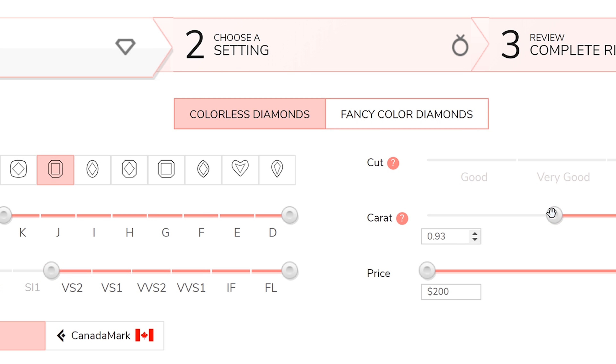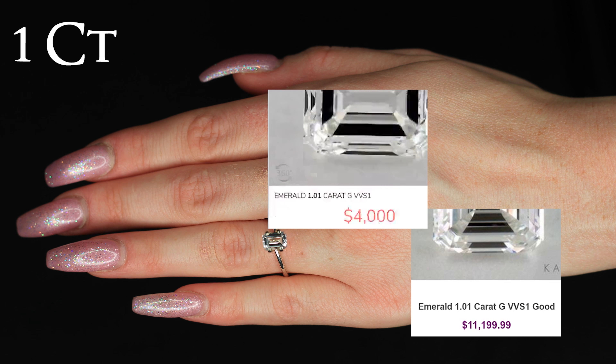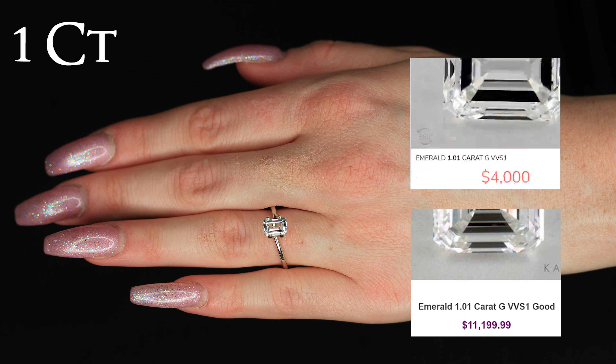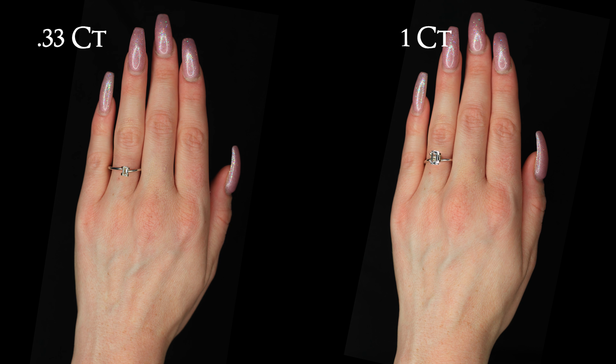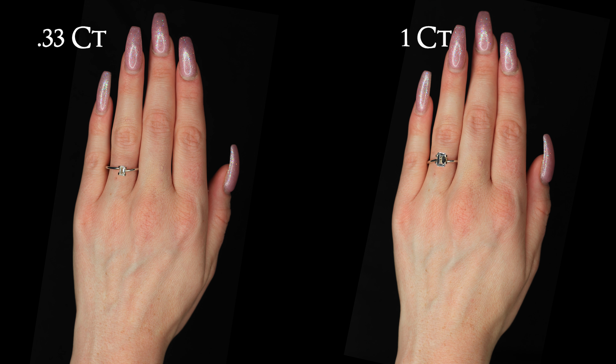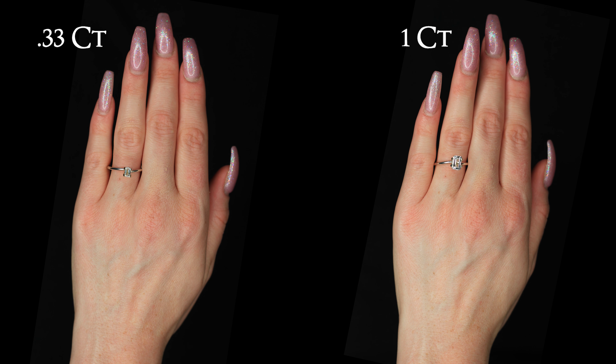This one carat at Kay Jewelers, like most brick and mortar jewelry stores, is about $11,200. In this video we also take these diamonds and compare them to the exact same quality diamond from a website linked below this video. This one carat is $4,000 from that link.